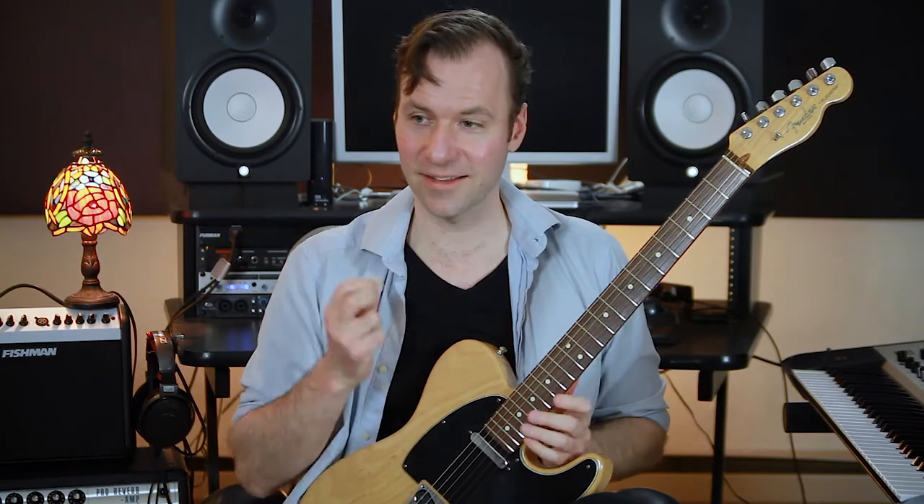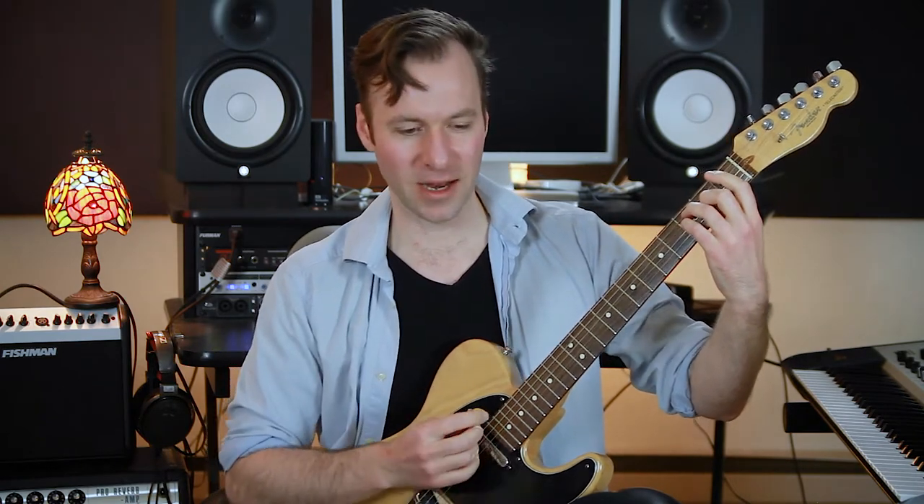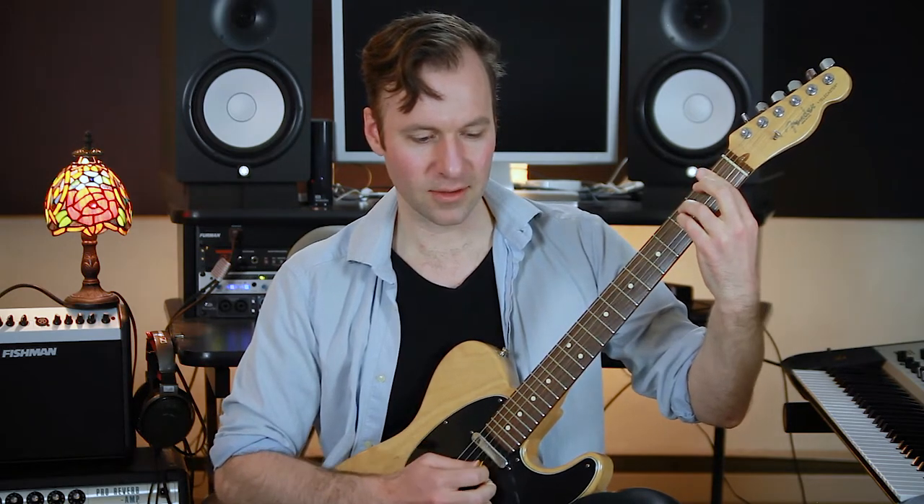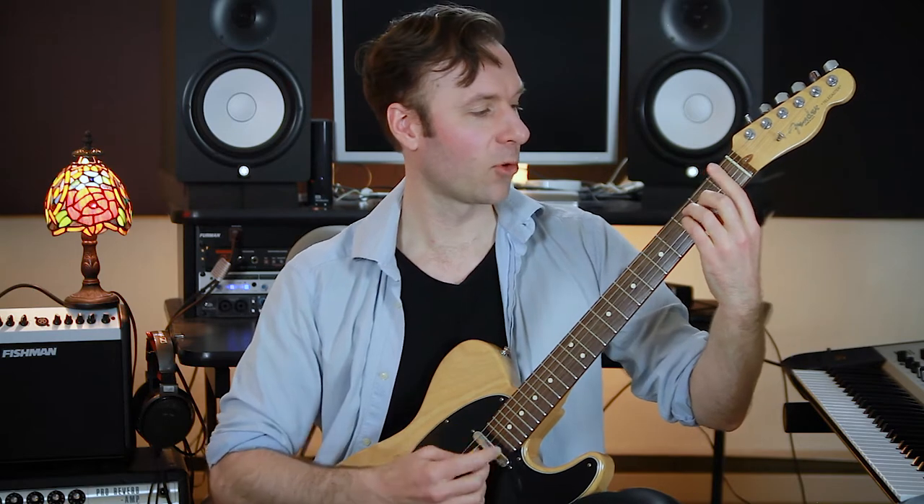A lot of times when I show this to people, the comment I get is it sounds like Radiohead, right? It sounds like this really harmonically — I keep saying moody, but that's kind of what I think of it as. Certainly Radiohead uses a lot of those kinds of devices. I'm going to do it back up.